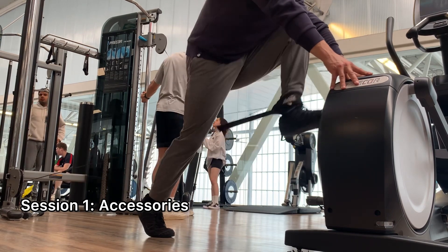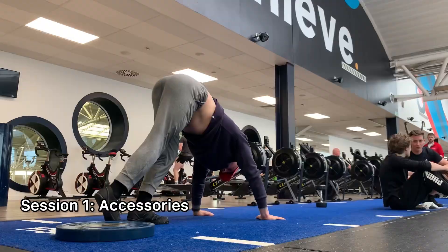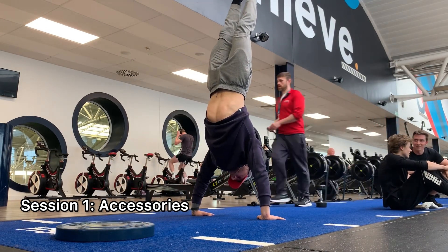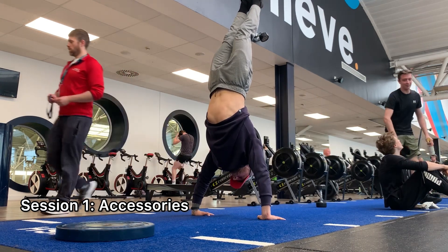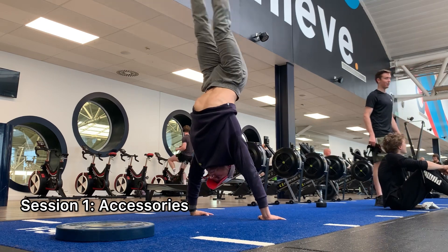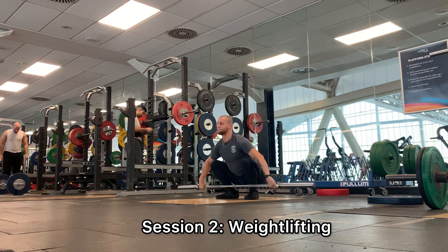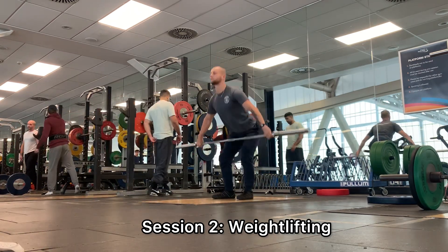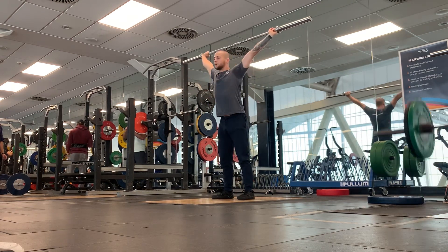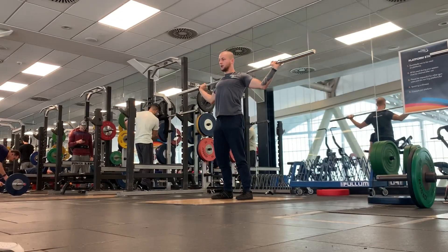Also hip flexor training, and some rotator cuff training. All of these things — you can get them into one session, but if you have the ability to do two sessions in one day, it makes sense because you can get more of all these things into one day, and get all those niggling injuries sorted out and fixed. I also did some leg extension training, but sometimes I don't even bother recording it because I more or less do it every single day anyway to help my quad tendon heal.